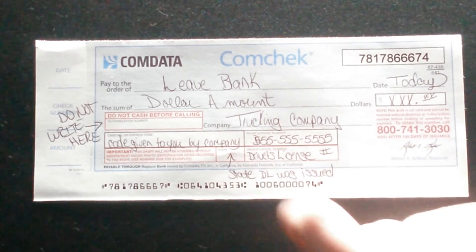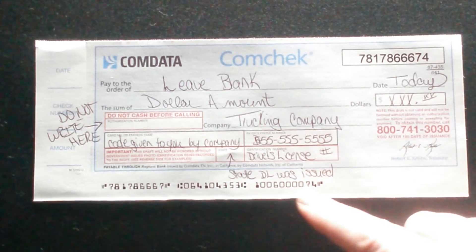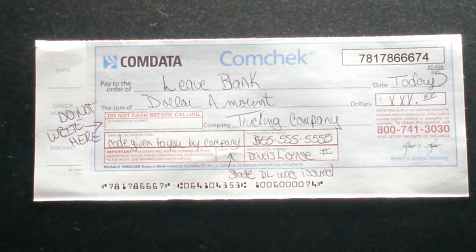The identification number and state: that will be your driver's license number, and the state will be the state your driver's license was issued in. You will have to have all of that filled out for them to accept your Comdata check.